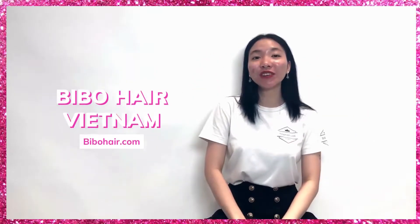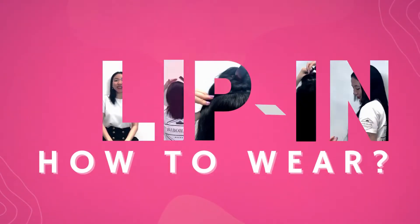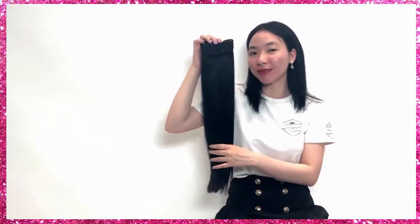Hello dear, I'm Clover from Bimo Hair Vietnam. In this video, we're going to show you how to easily and quickly transform your hair into long hair in just a few minutes without damaging your own hair. One of the best features of Bimo hair extensions is the super sturdy and secure clips.